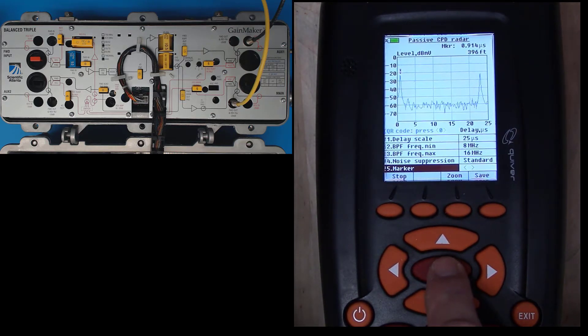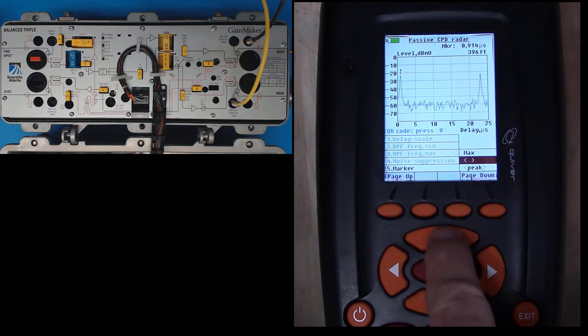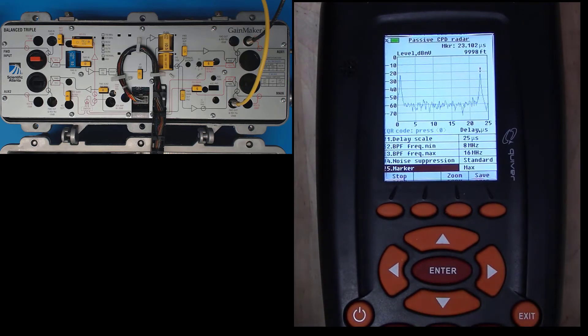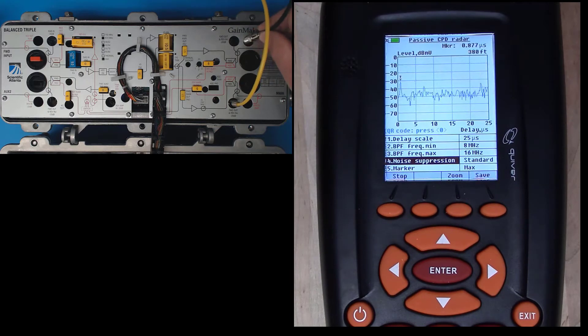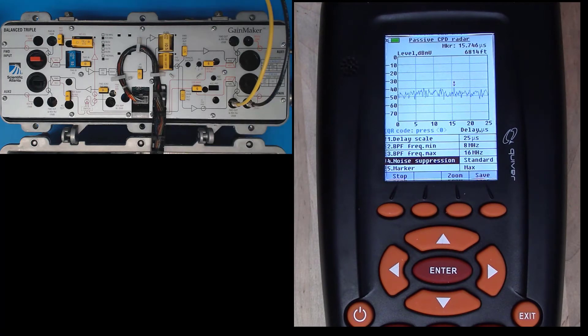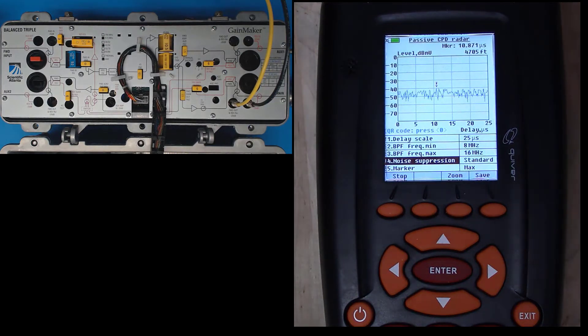Let's put this back into max mode. Now I want to check the amplifier main output. I'm going to move the Quiver return input cable from the auxiliary 1 port to the main upper port — moving from auxiliary 1 return to main return.